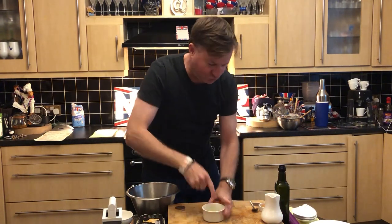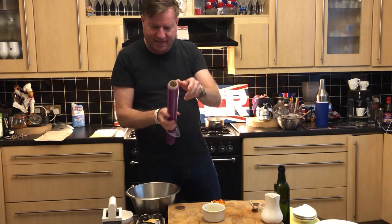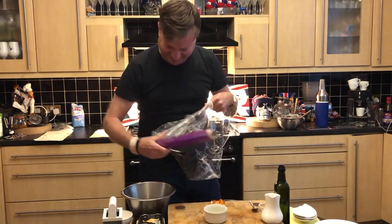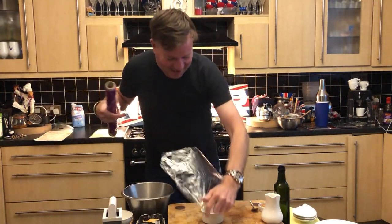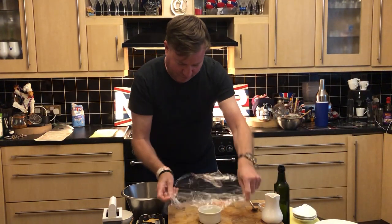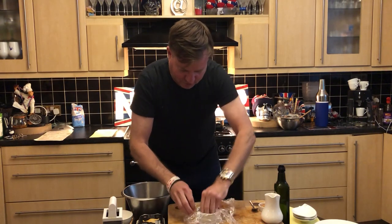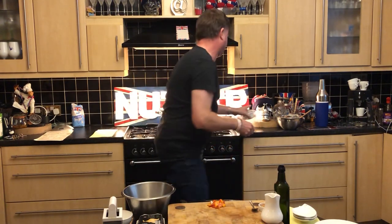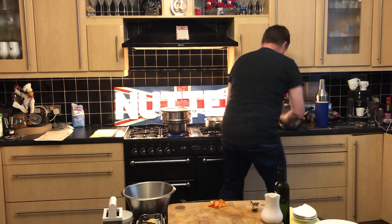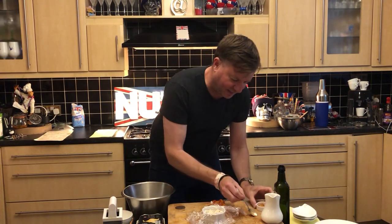Just vegetable oil, whatever — it's really there for the cling film to stick. The cling film will make it dead easy to pop the pudding out at the end. Normally when you make a pudding, sometimes it can be a bit hard to get out if you haven't greased it properly, but this is actually a foolproof way of doing it. So I'm going to take our mix and put it in there.